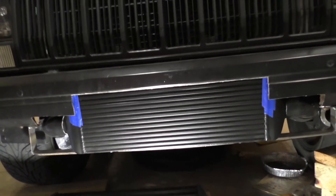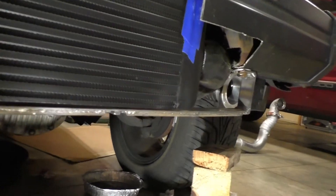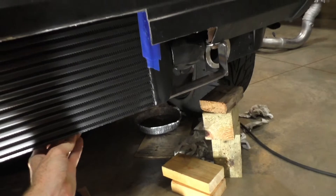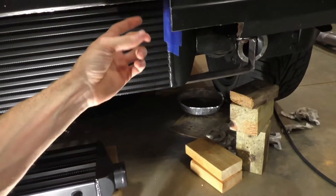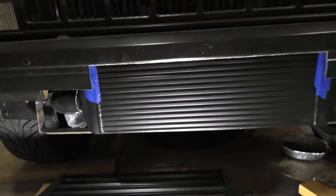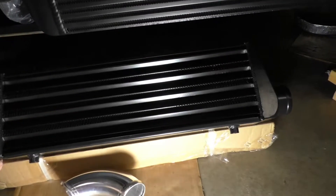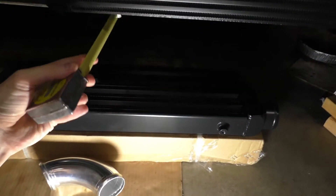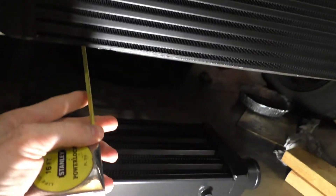Back with an update — got my intercooler loosely mounted up there. I've got a plate steel with some rod welded underneath for support so it wouldn't flex, and you can see it's not going anywhere. It's contacting a little screw hole up top. I gotta follow that down, but yeah, it's a Mishimoto J-line, really thick core. This core is four inches.